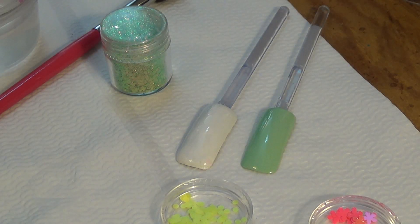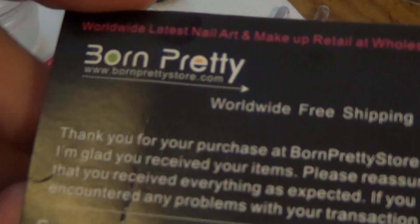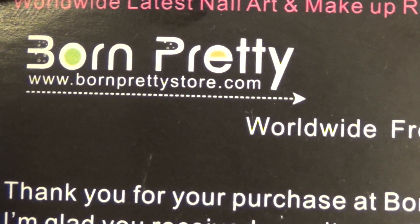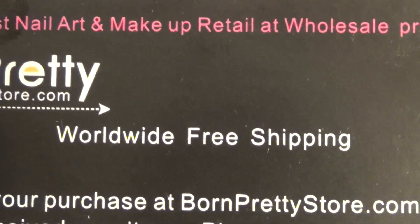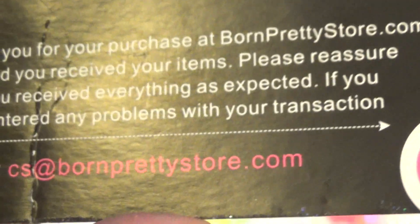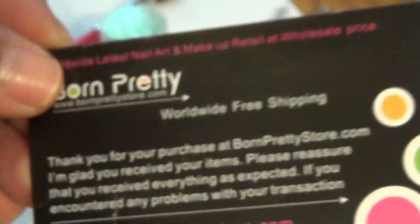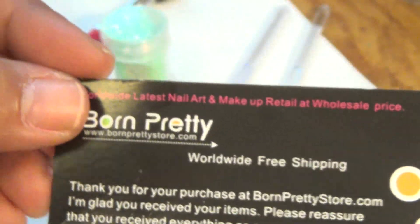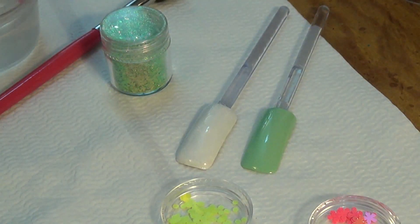I am here with my review of the Born Pretty Store. Here's their card and there's their site www.bornprettystore.com — worldwide free shipping. A lot of you ladies know this. I have a coupon code, it's JENW10. I'll link it in the description box for 10% off.